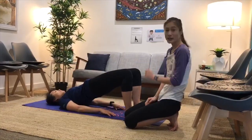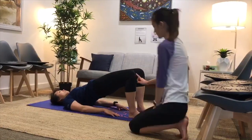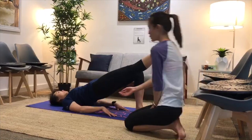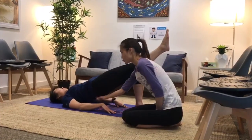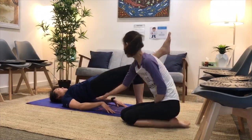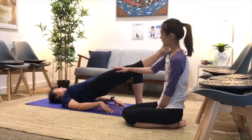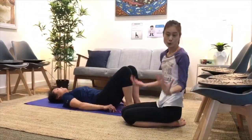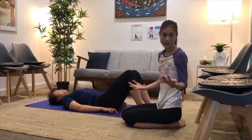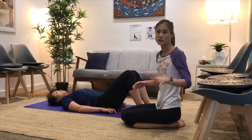Once you get comfortable with the glute bridge, you can move on to the next stage, which is keeping one knee straight. Make sure that you don't drop the hip — it needs to stay up so you're in a nice straight line. You want to do that for about 10 seconds. If it gets easy, build up to 30 seconds or up to a minute, or do it two to three times of 30 seconds.